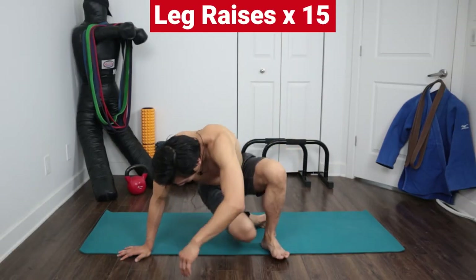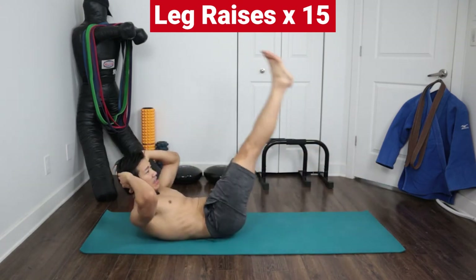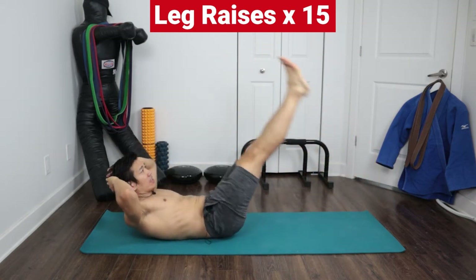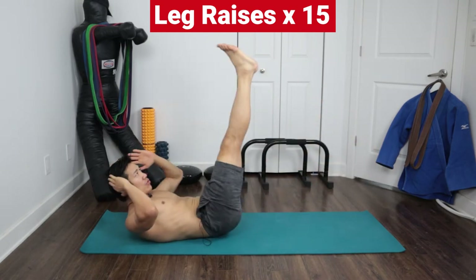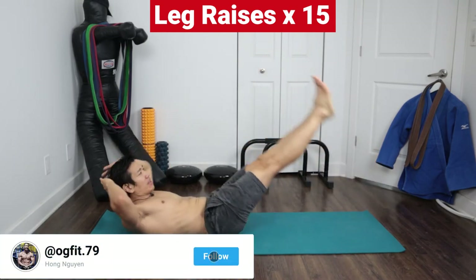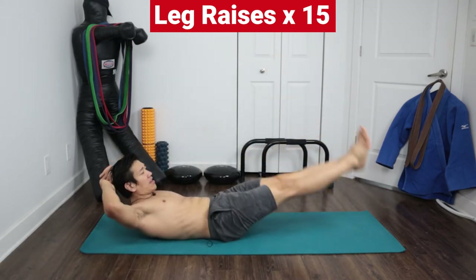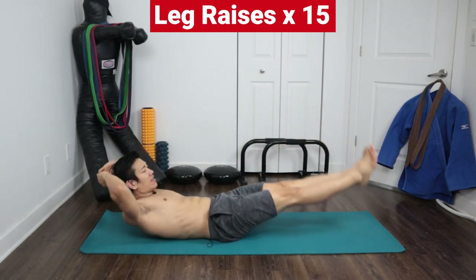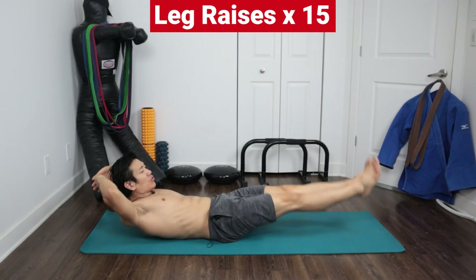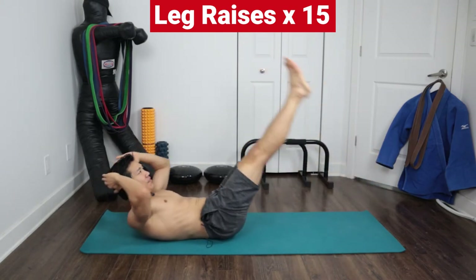The first exercise is leg raises. Lie back, keep your hands here, and bring your legs up. Do this 15 times — one, two, three, four, five, six, seven, eight, nine, ten, eleven, twelve, thirteen, fourteen, fifteen.